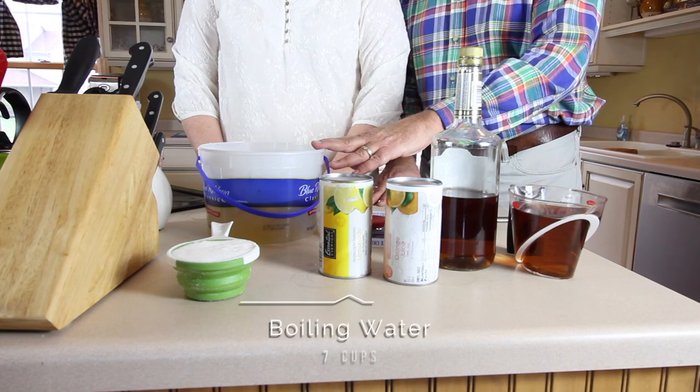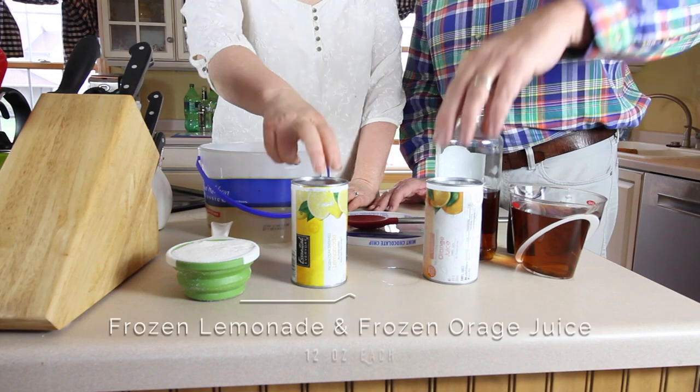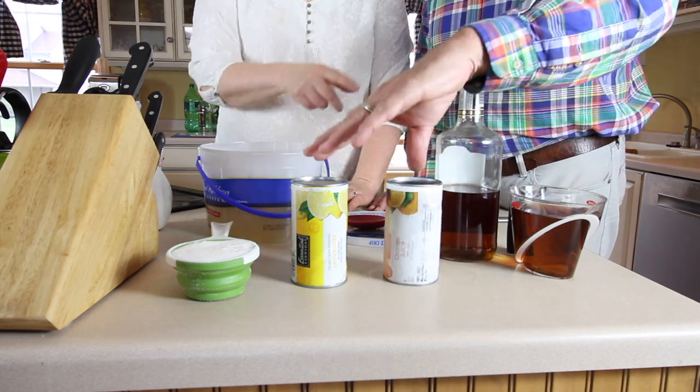It's a very simple recipe to make. We have here seven cups of boiling water and seven green tea bags — very specific, green tea. I'm going to let it steep for about eight to ten minutes, but then it's got to cool a bit before we add the other ingredients, which are 12 ounces of frozen lemonade and 12 ounces of frozen orange juice concentrate.